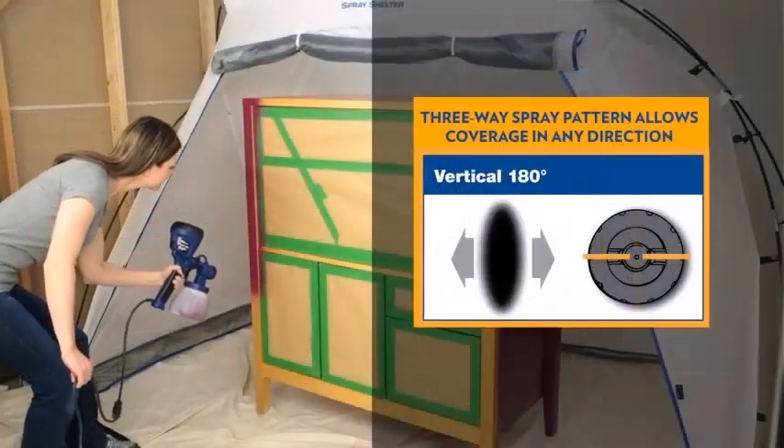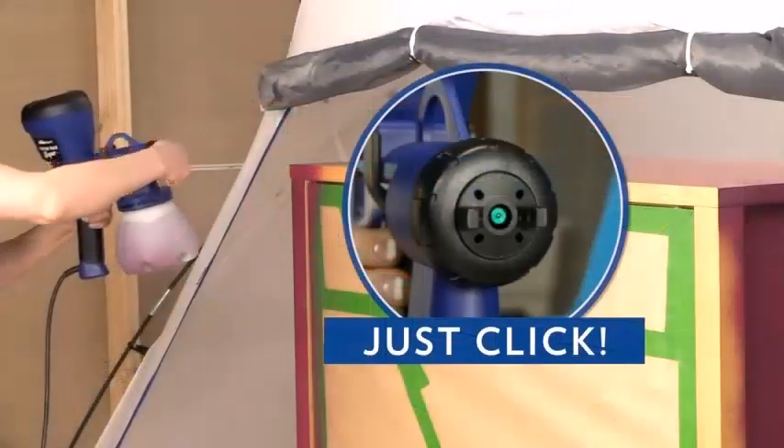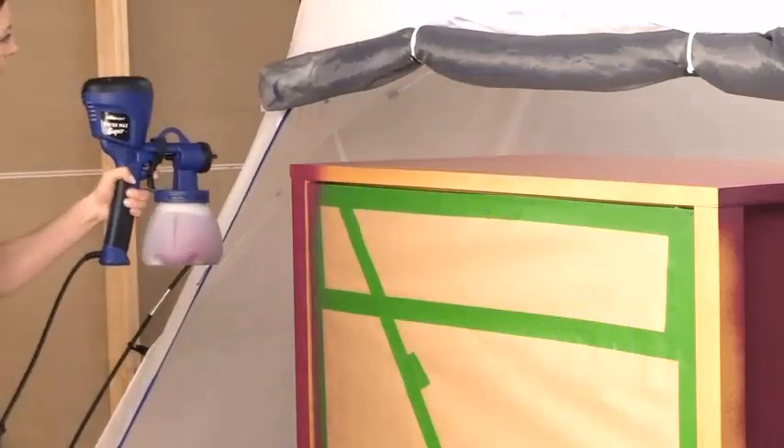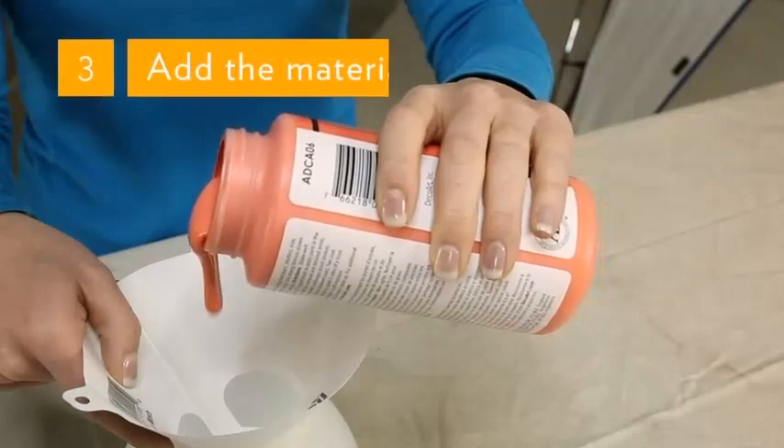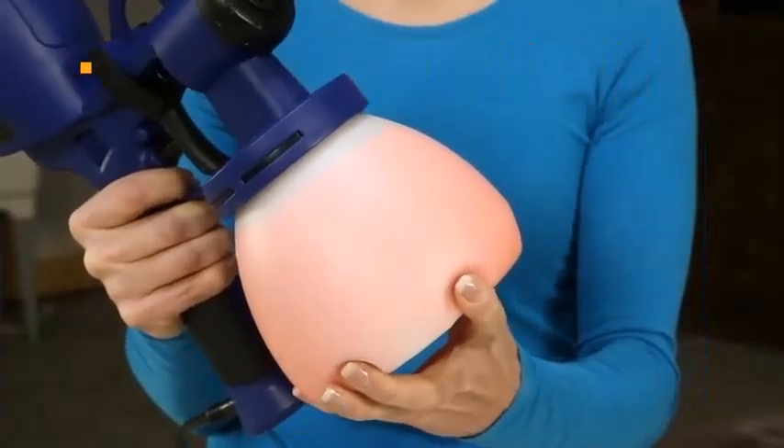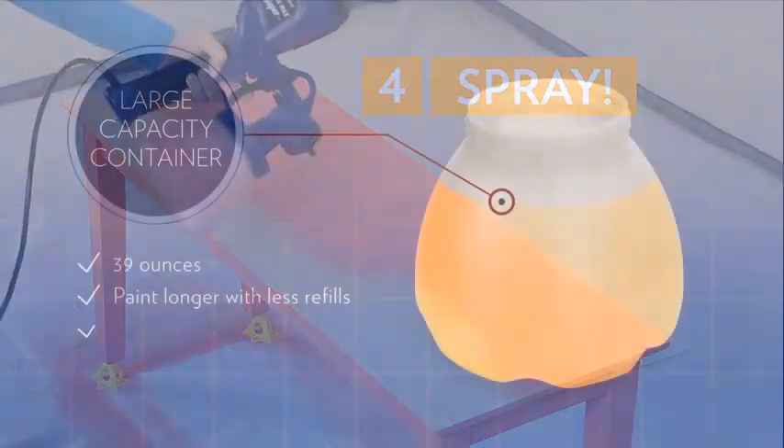If you have been doing your own research, you may have spotted that many competitors use plastic tips. Although they serve their purpose, brass spray tips are much more durable.